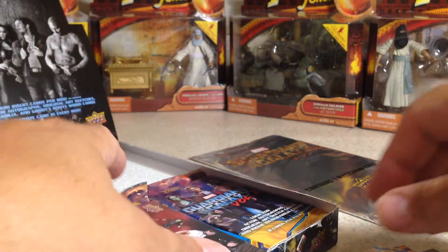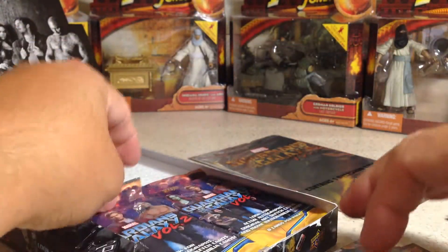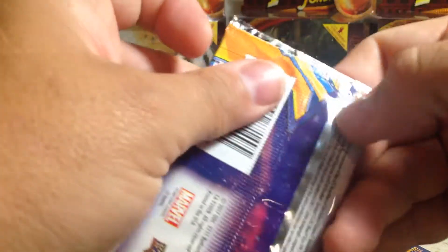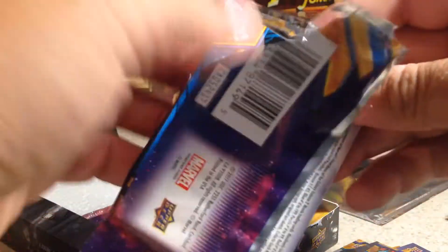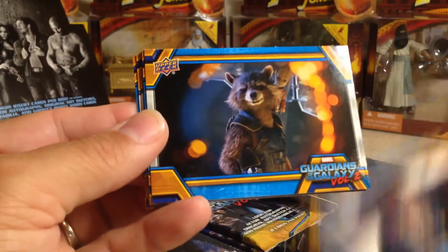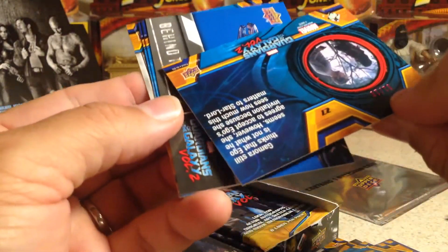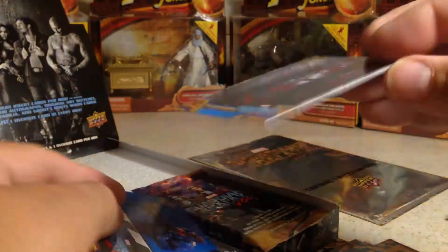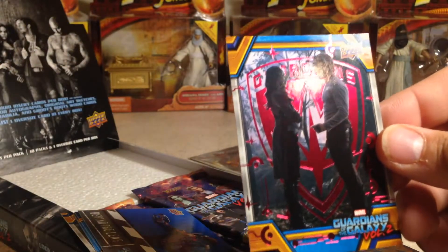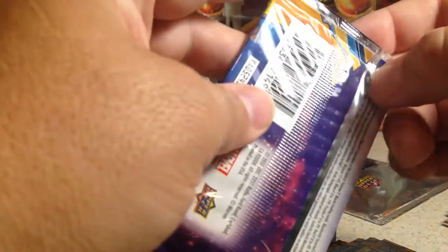These are not hits, so I still have another hit somewhere. Yondu, Drax, and those guys. My number one pick that I don't have any of is a Gamora autograph — I really would like that. Rocket — oh, that's a pink, yeah, one out of ten, a pink parallel, very low numbered. Ships. Taserface. Yondu. Ships — still have another hit.